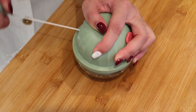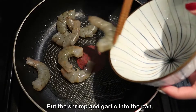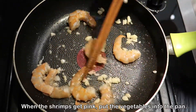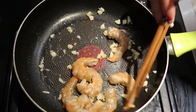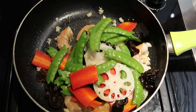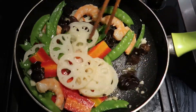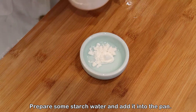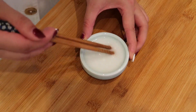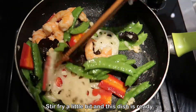Mince some garlic and put the shrimp and garlic into the pan. Add one teaspoon of salt. Prepare some starch water and add it into the pan. Stir fry a little bit and this dish is ready.